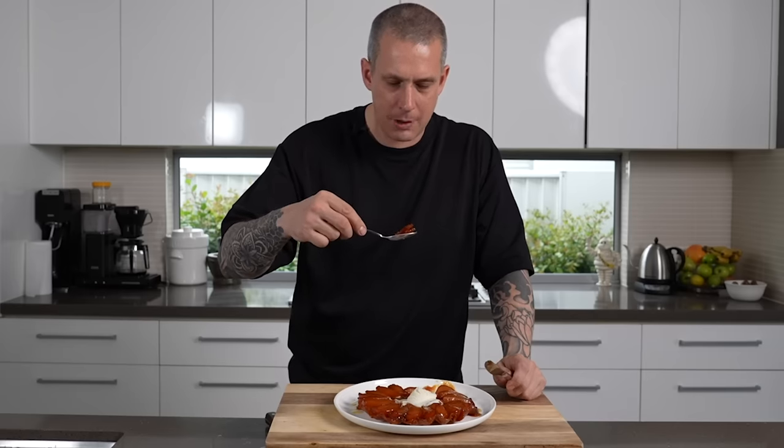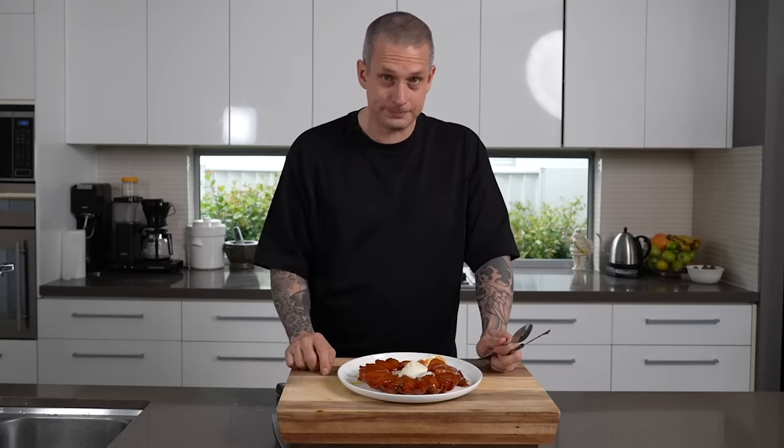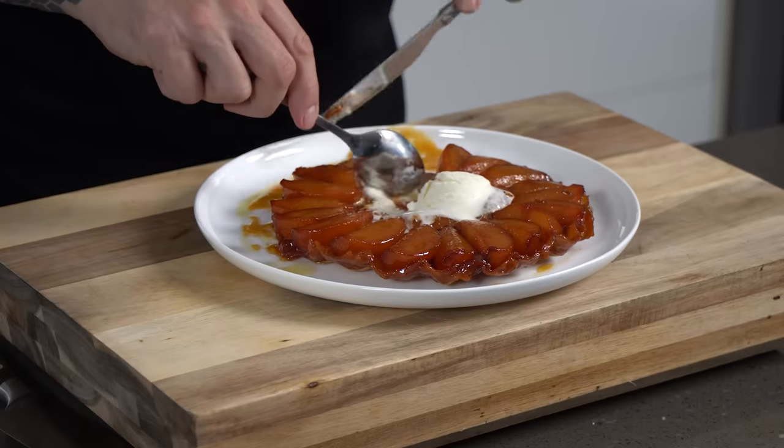So good. The flaky pastry, beautifully cooked pears, bitter caramel with the creamy vanilla ice cream on top — it doesn't get much better. Thank you so much for watching. Chuck me a like if you haven't already, subscribe if you're not, and we'll see you next week for a super special episode where we go to one of my favorite cities in the world. See you then!